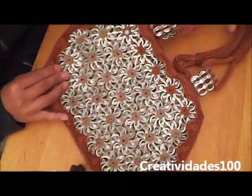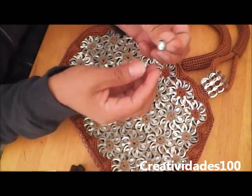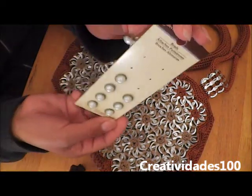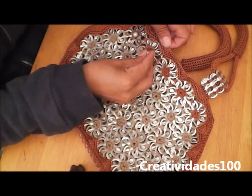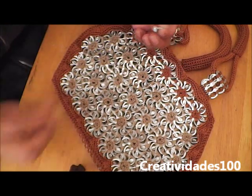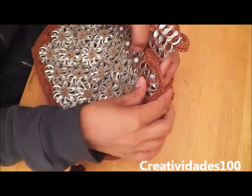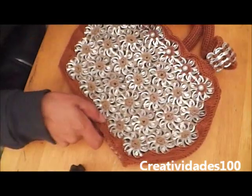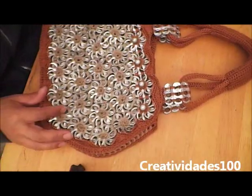Here's the first one finished. To add the final touch to this purse, I'm going to add this decoration — I got it at Michael's. Ta-da! It looks cute. Here's the purse finished.